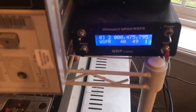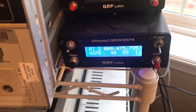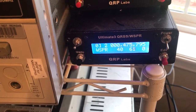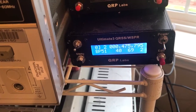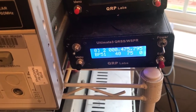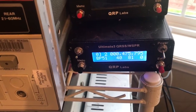That's driving this QRP Labs Ultimate 3S at the moment. We're transmitting on the new 630 meter band, 475 kilohertz on WSPR2 — Whisper 2. We're actually doing some testing at the moment, and this kit is pretty good value. We've got a single filter in there and it's transmitting away.